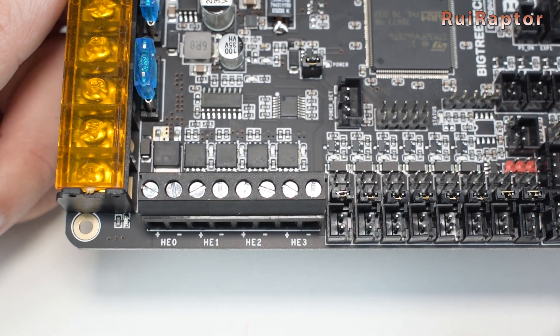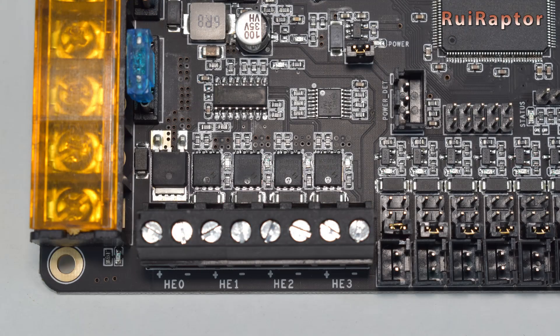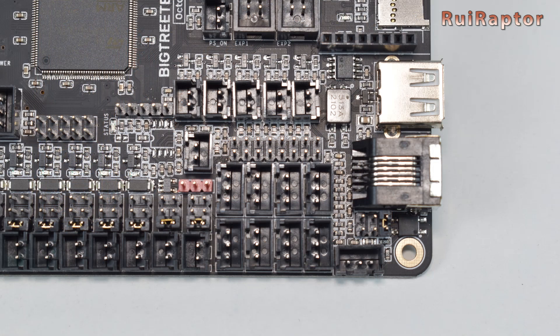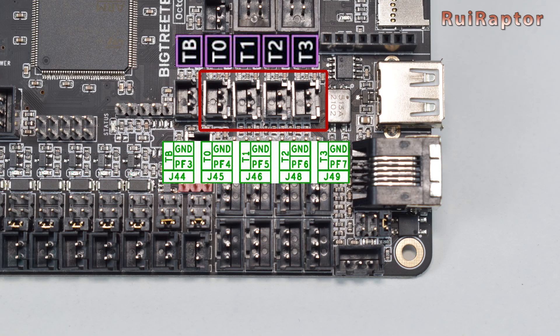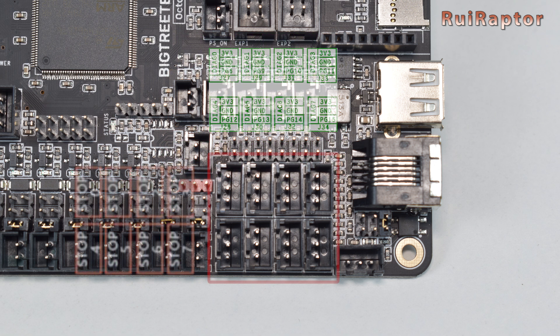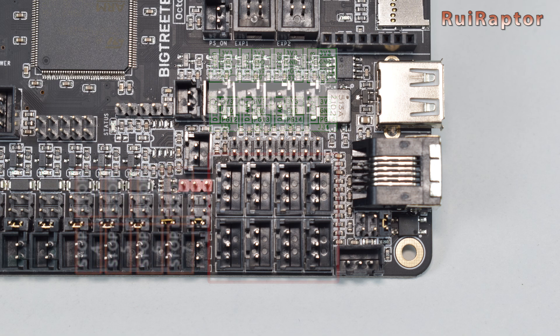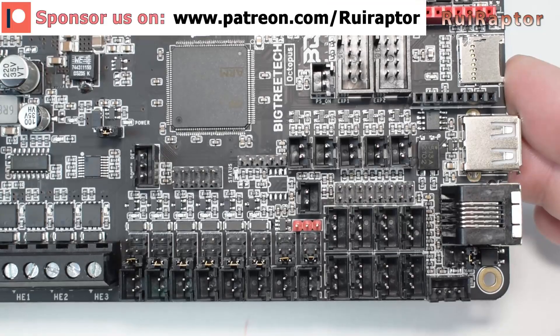The board can also handle up to four hotends. The hotend heaters can be connected here, while the hotend temperature sensors can be connected here, and the heatbed temperature sensor is connected here. As for the end stop connectors, there are eight connectors in total — six can be used for end stops and two for filament run-out sensors.